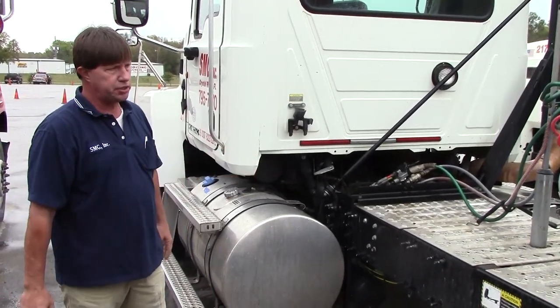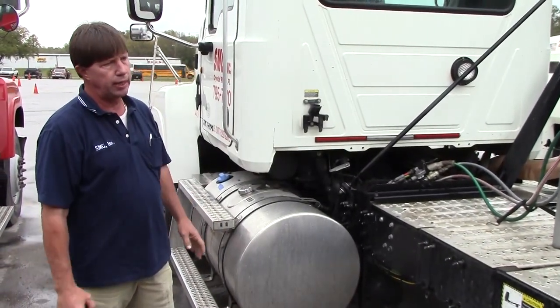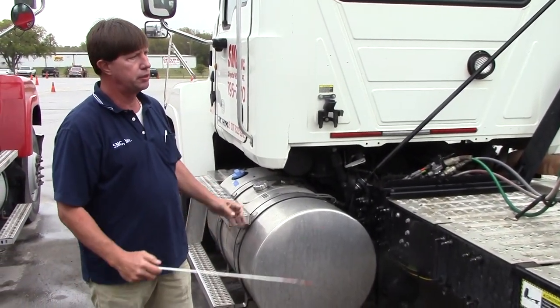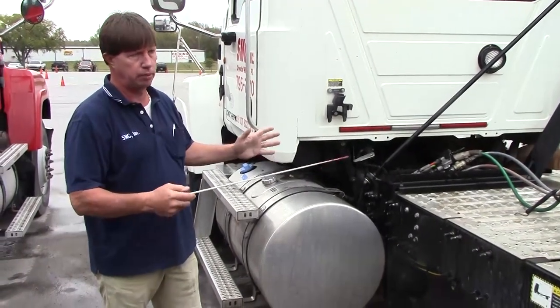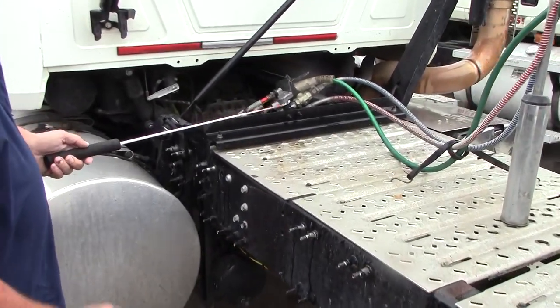We're going to inspect the coupling system, which includes our air and electric lines and fifth wheel area for the Class A test. Everybody has to do the coupling system. We'll start in the front with our air lines.